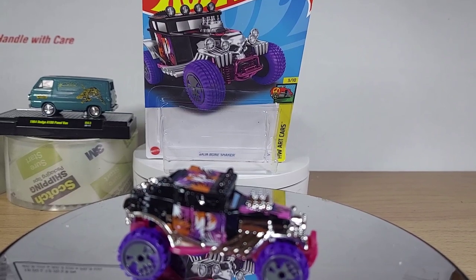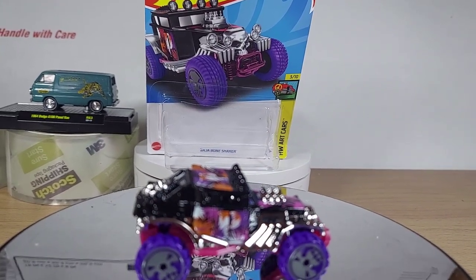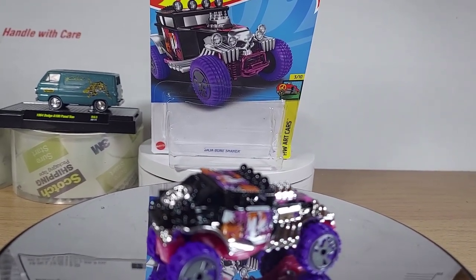All right, guys. Baja Bone Shaker. Let me know what you think. Thanks for watching. Please subscribe.